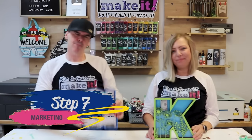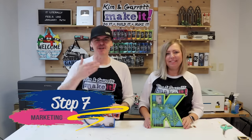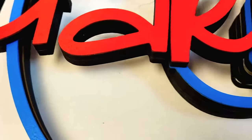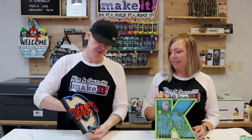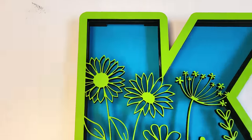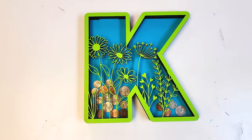Step seven: market your product. Now that you've got a good product, get some good photos, get it on your website, and pin it to Pinterest. Do a process video assembling it and showing coins dropping in, and show that you can get the money back out. These make great gift ideas for kids and teens — perfect for a teen's room.